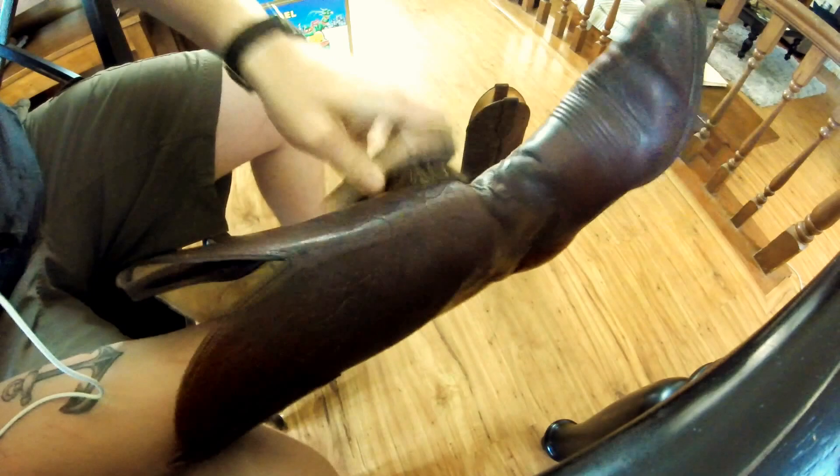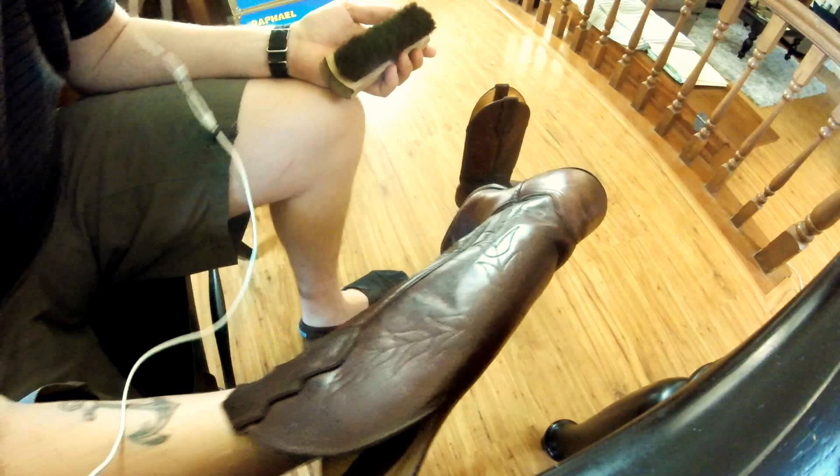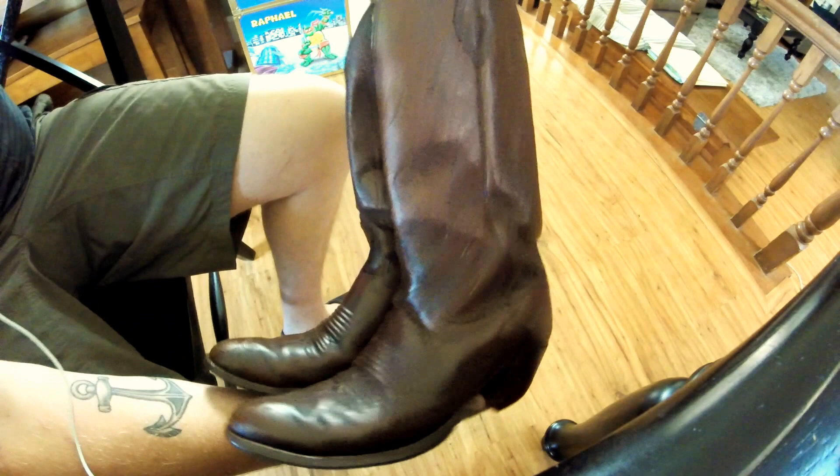You'll have brand new looking boots — or at least better looking boots or shoes. Continuing on the other boot. Almost done, and then you can see the finished product. Now these are ready to sell on eBay. This is Sam the Hobby Addict. Thank you for watching my how-to video.